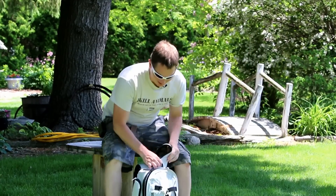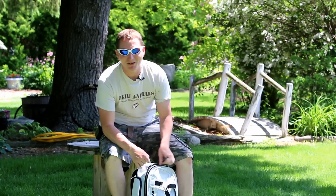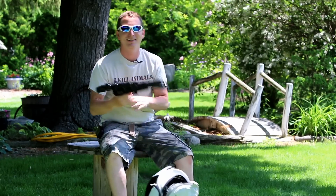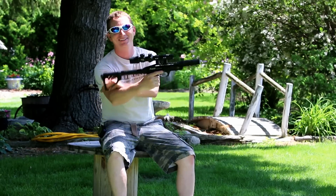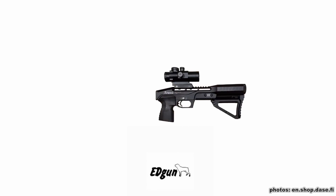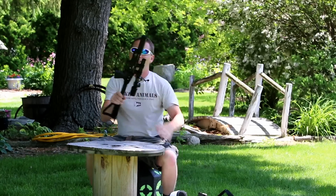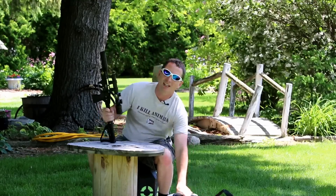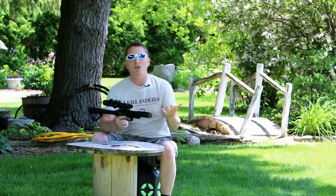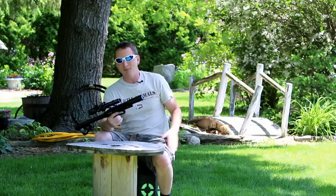Hey guys, today we're going to talk about a true backpacker, the EdGun Leshiy. We saw the Leshiy last year at IWA Germany and it sparked my attention as well as everybody else's, namely because it's like nothing else on the market right now.